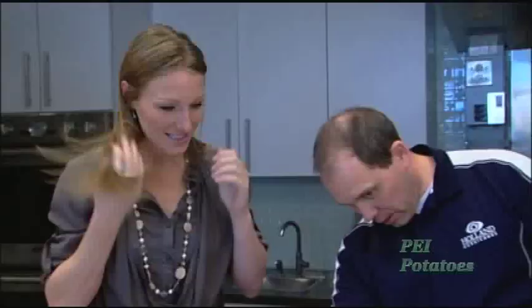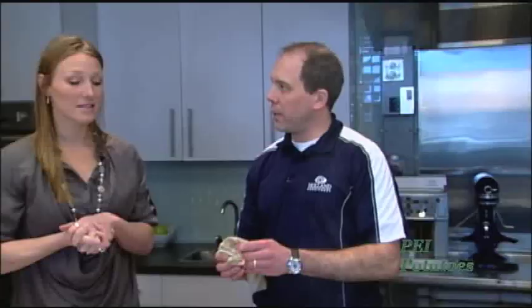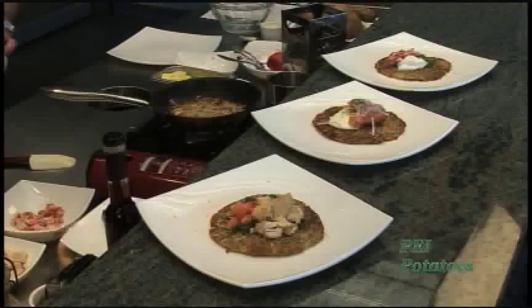Then if you think it's getting too dry, turn down your heat a little bit and you can add a little bit more butter. They're very versatile. This particular one we've added bacon and apples to it for seasoning and flavor. Alternatively, we also have one with sour cream and lobster. These ones up here don't have apples in them — that's just for something different.